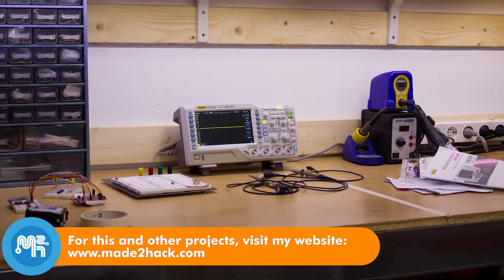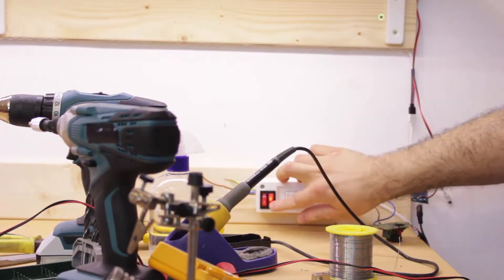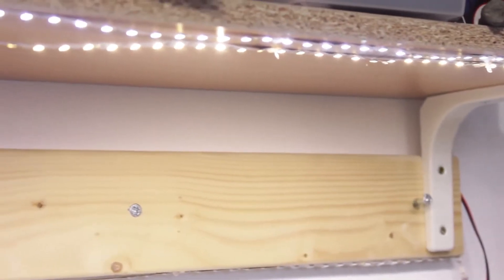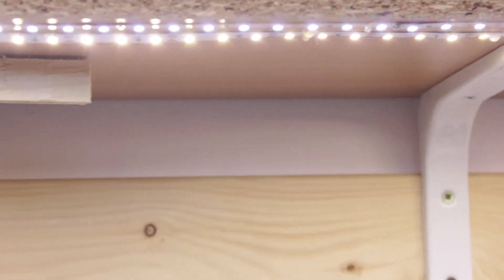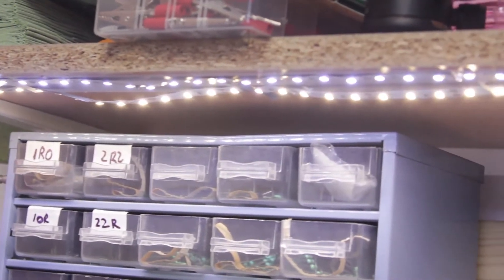In a previous video I added LED lighting to my workbench by using LED strips. These worked quite good, however they were the cheap eBay kind whose double sided tape was really bad. The heat given off by the LEDs caused most of the tape to stop sticking and I had to glue the strip in various places with hot glue.